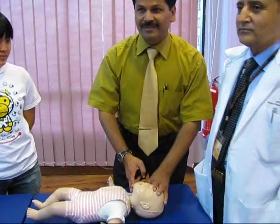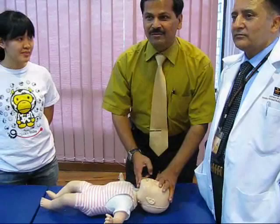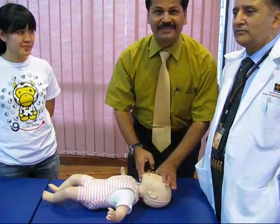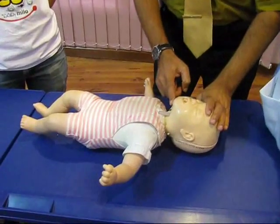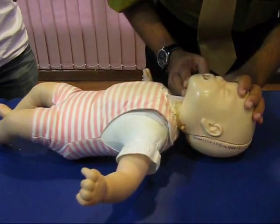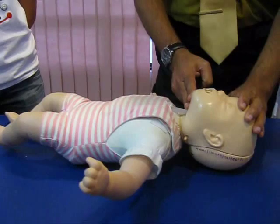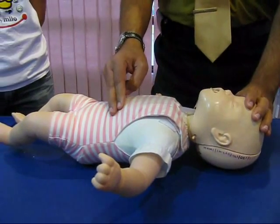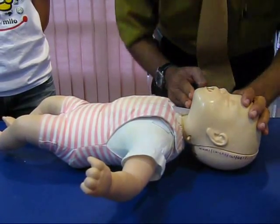What is a rescue breath? Before giving the rescue breath, see that you don't hyperextend. Cover both the nostril and mouth and give one rescue breath per second. Then reposition, so that the foreign body may get dislodged and may slip down.